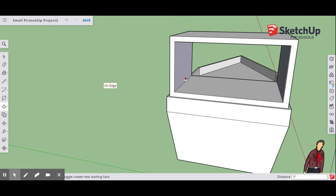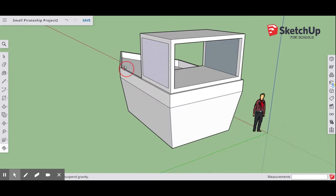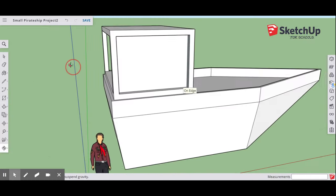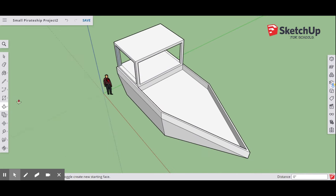Do the same thing on the other side using Offset — six inches, Enter — then Push-Pull. Now we're going to give the captain's quarters a roof pitch. Go back to the Line tool. Up on the top, find the midpoint again and draw a line from midpoint to midpoint. Then go to your Move tool and pull that midpoint line up three feet.